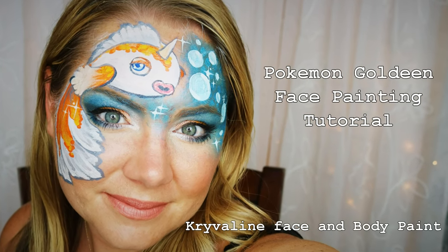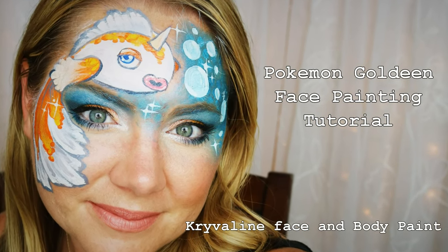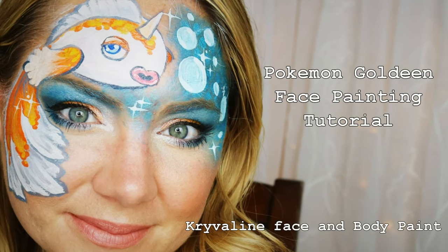Hi guys! As you know, Pokemon Go is super popular right now, so I'm going to be showing you how to do this really cute Goldeen tutorial.